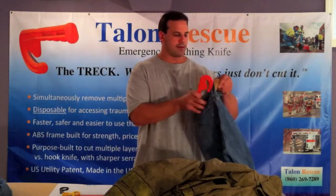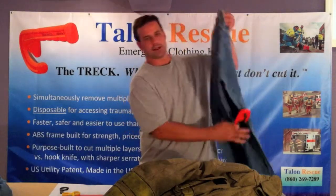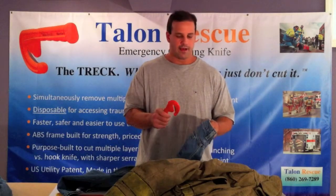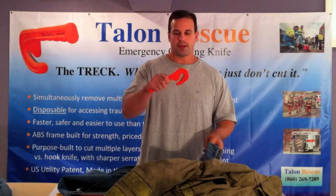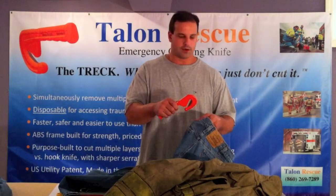For this initial demonstration, I've got here a pair of jeans, and a couple things I want you to notice: I'm not going to use a lot of force in order to make this cut. It's a razor blade that's embedded in the Trek, so I'm simply going to use the sharpness of the blade to make the cut and not use a lot of force.